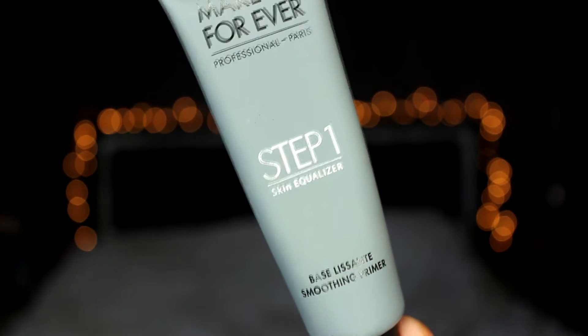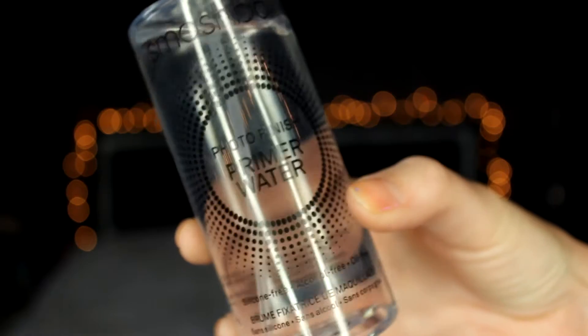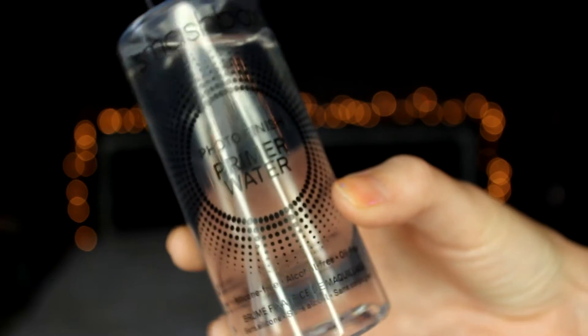Hey guys, welcome back to my channel. As usual, we are taking our Makeup Forever smoothing primer and prepping our face, and then we'll be going in with Smashbox primer water, which will help moisturize our face.